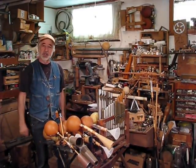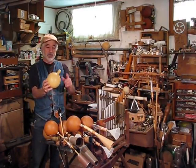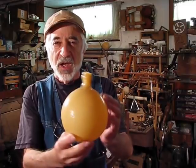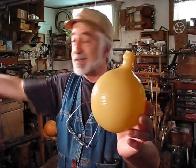Welcome back to the Bellophone channel. Many people have asked me how I make these nifty little rubber balls that you've seen in some of my videos. I use them in a lot of different instruments, and so in today's video I'm going to show you the way that I do it. Let's get going.